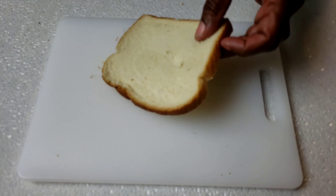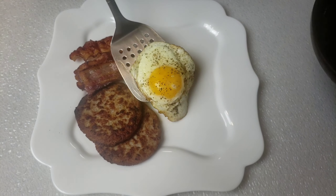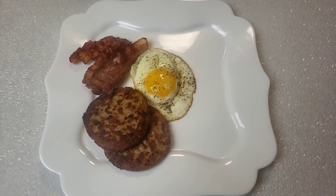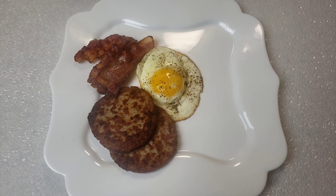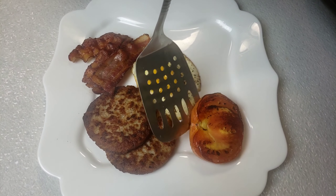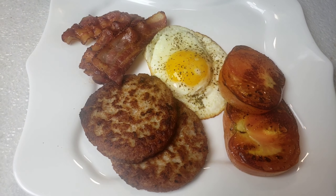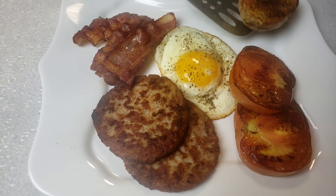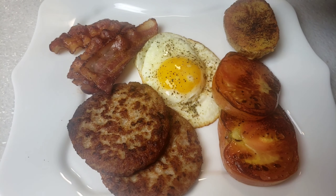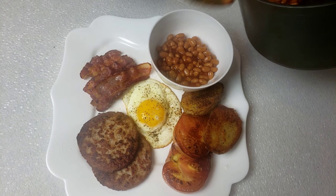Toast one slice of bread. Now we're going to dish our egg. This is my breakfast. In a small bowl, we're going to add beans.